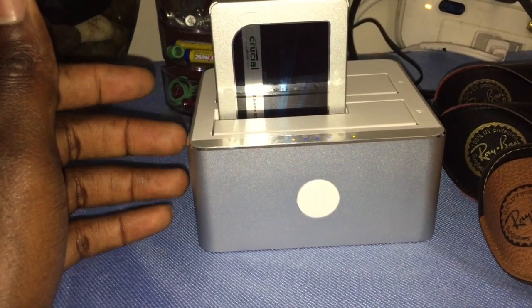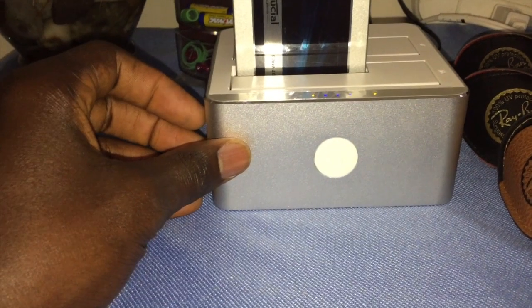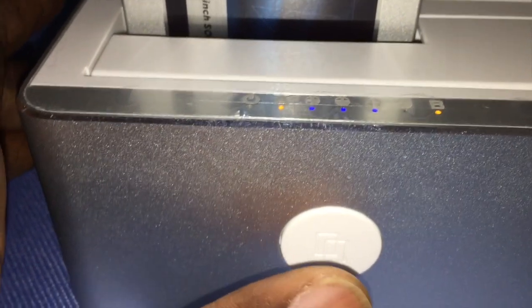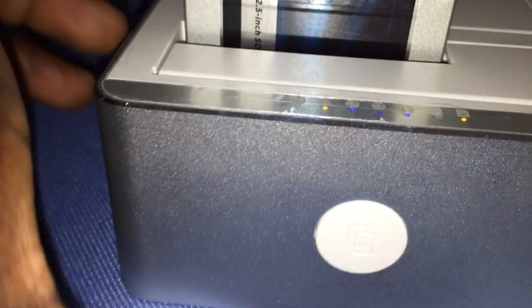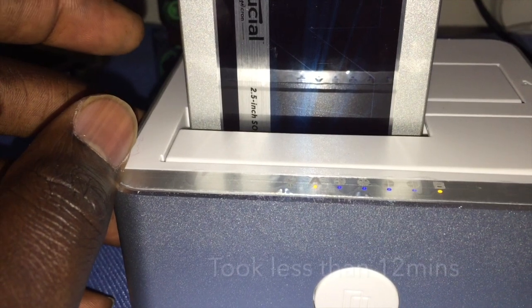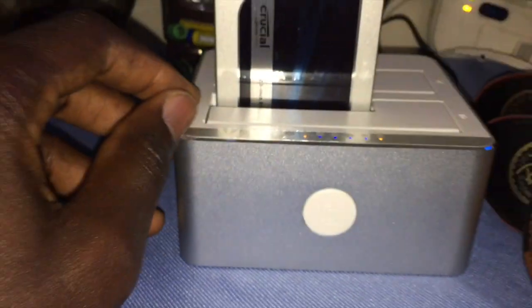I went online looking for a hard drive mount or SSD mount and came across this beautiful piece right here. This basically does cloning offline. As you can see right now - I'm going to zoom in - it's almost at 100%. All you do is plug it in to power, then press this button for three seconds: one thousand, two thousand, three thousand. When the light blinks at 100% you press it one more time and it starts cloning. It's really fast - my 240 gig is almost full and it's nearly done.